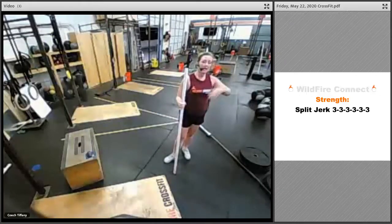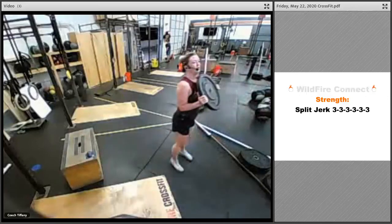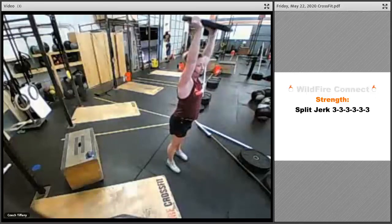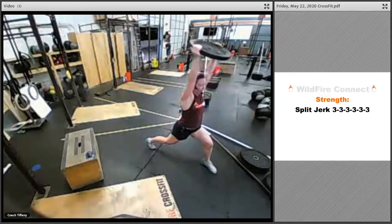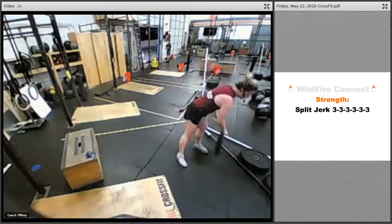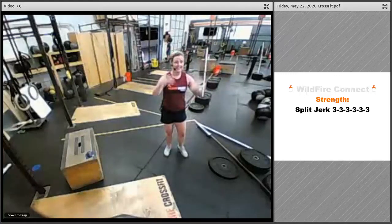Deep breath in: dip, jump, land, front foot back, back foot down, reset. You have five to six sets of three. Depending on the weight you have, go up in weight; if working with lighter weight you can do more reps — three to five sets. If you've got something like a bumper plate, same movement, just get into that lunge. A good option especially with lighter weight is to get into that lunge and do a couple presses holding in that position — it gets you stronger there and gives more stimulus. Use this time to find where that midline is and land there every single time.